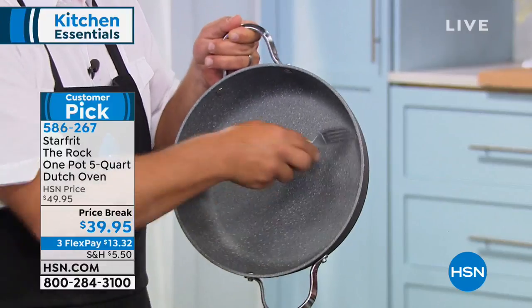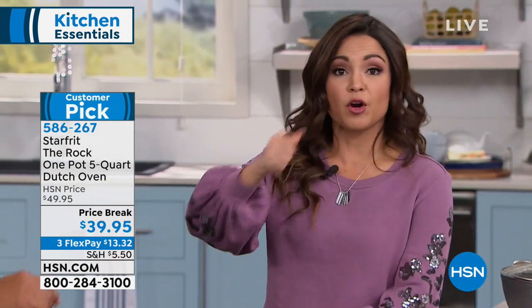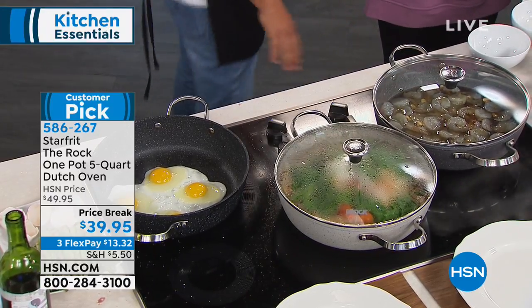This is a nonstick pan that's guaranteed to never crack, chip, or peel for 10 years. That's how we want to cook — just go to the drawer, grab what you have, and not have to baby it. This is real-life usage, every type of meal you can think of. We've even got desserts here which I can't wait to show you.